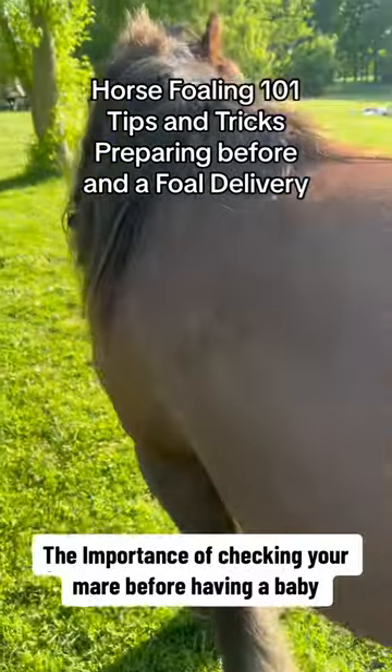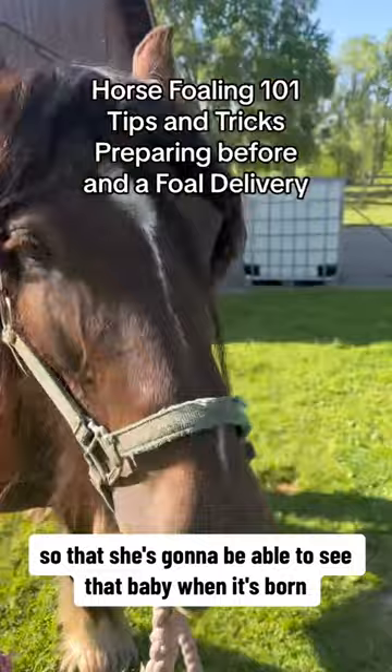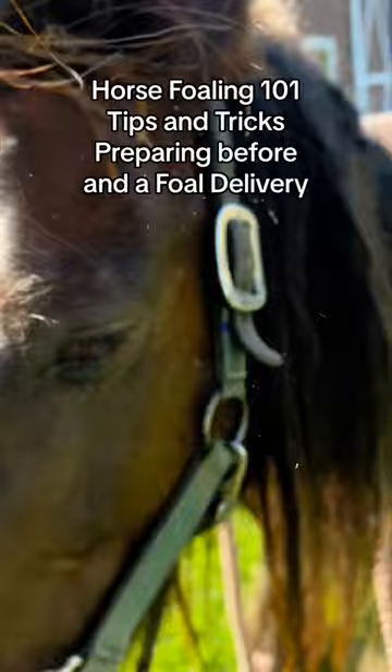The importance of checking your mare before having a baby, and what to do and how to prepare. One of the first things I'm going to do is get her hair braided so that she's going to be able to see that baby when it's born. Nice and stylish.